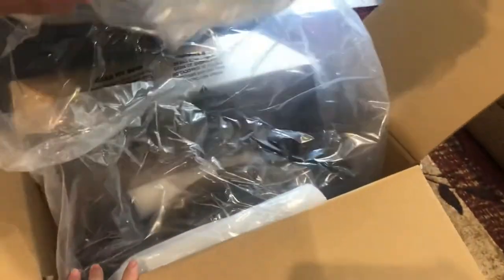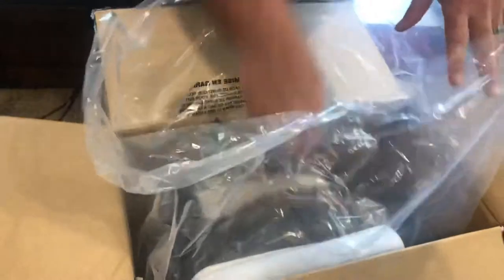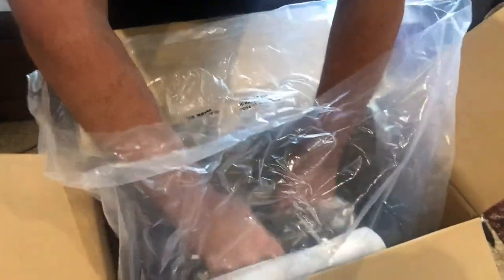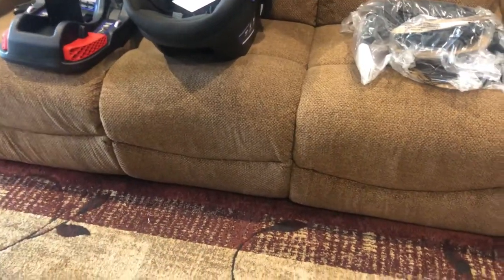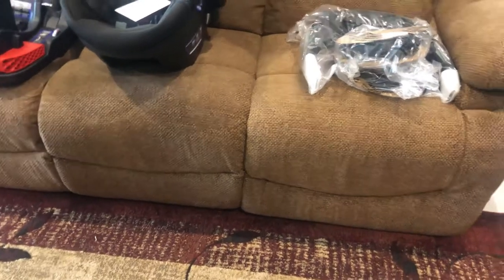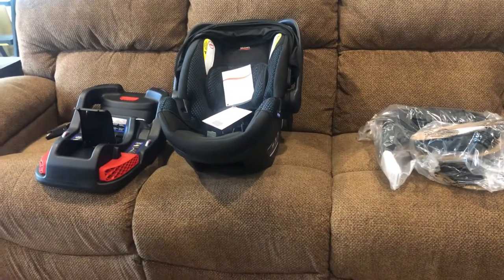We're going to install it now, put it all together. There are pieces to put this together. A newborn baby can use the stroller because the car seat attaches to it — so you don't need to use the actual stroller seat. These two little connectors here attach to here, and then this connects to this.